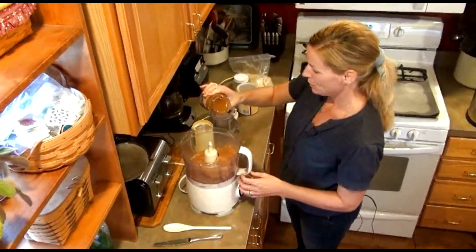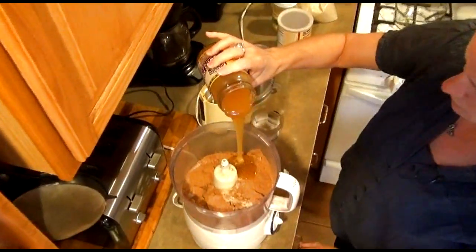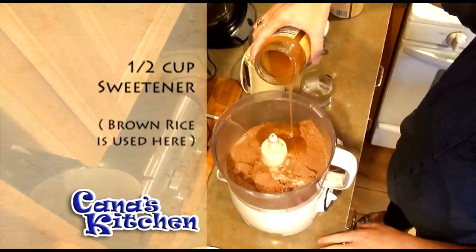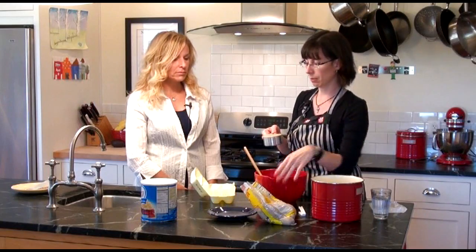It smells so good. I think it smells better than honey. So I'm going to pour in about half a cup. Maybe that was more than half a cup. Maybe not. I always just scoop it in there and push it down on the bag.